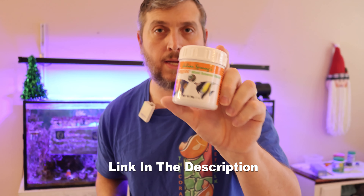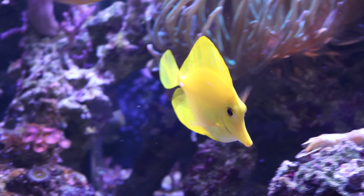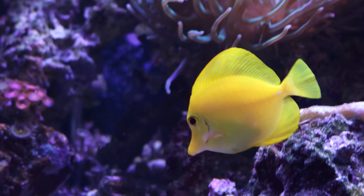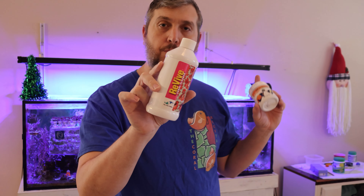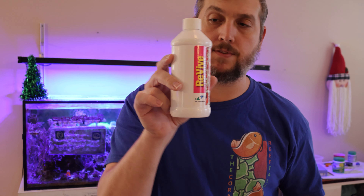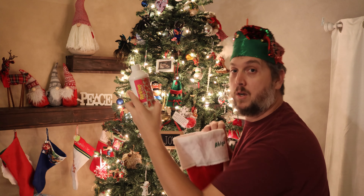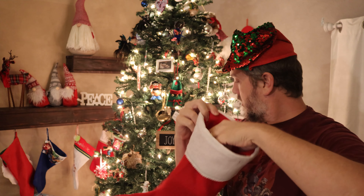Next up on the list we have products from Two Little Fishies by Julian Sprung. He makes Sea Veggies that you can put right into a stocking — a great food for herbivore fish that love to graze on algae. Or if you're looking for a different kind of fish food, try the mixed seaweed flakes. Also, if you have corals you need to dip before putting them in your system, get Two Little Fishies Revive — a great gift for that hobbyist who needs to prepare, dip, or revive their corals.